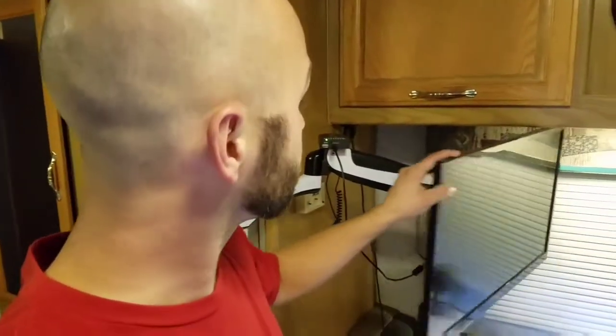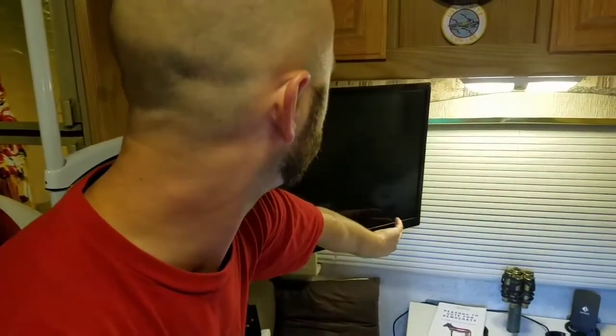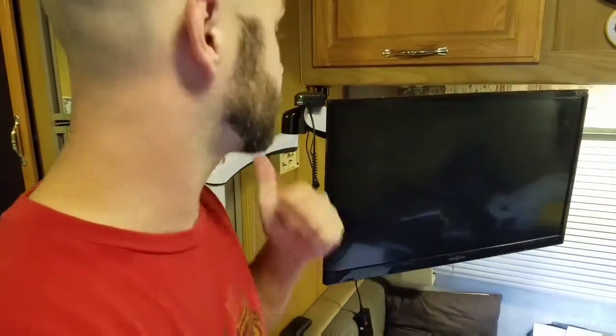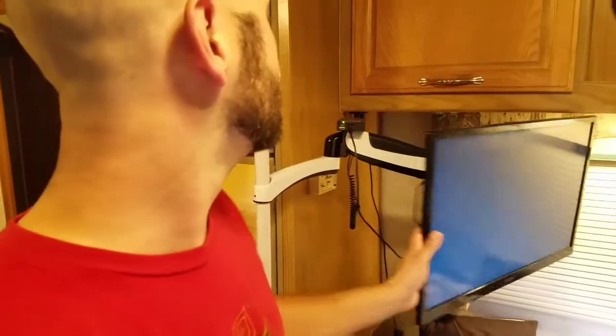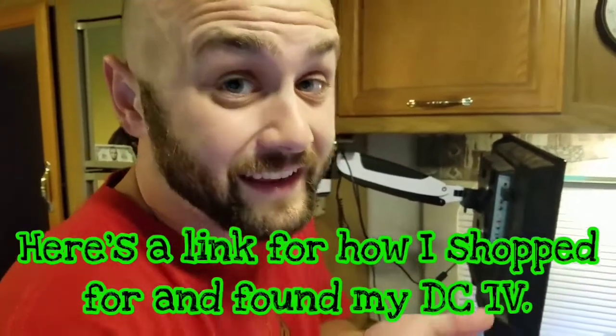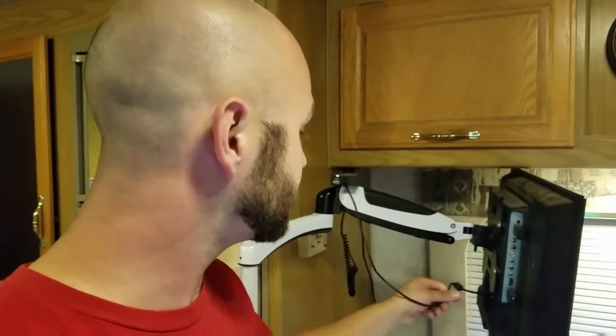Hello, happy people! This is Carpenter with RV Crazy. Today I'm going to show you a little bit about my TV — I don't watch it very often, but when I do it works perfectly. It's an Insignia, but the TV itself isn't really what I want to show you. What I basically want to show you is how you can power any DC TV — between 12 and 19.5 volts, or whatever your DC TV might be — that normally has a separate power brick with a thin round DC plug.